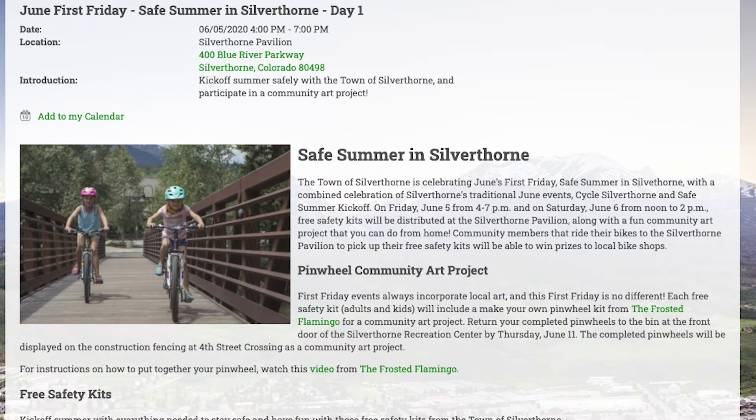Sounds great. There's also something happening Saturday if you can't make it Friday. Head over to the Silverthorne Pavilion on Friday, June 5th from 4 to 7 p.m., or stop by Saturday, June 6th from noon to 2 p.m.